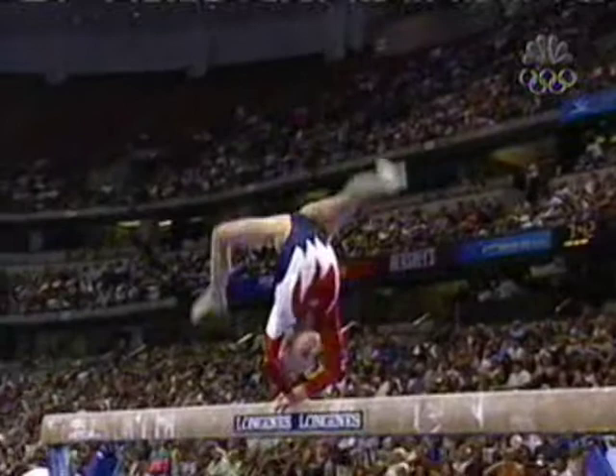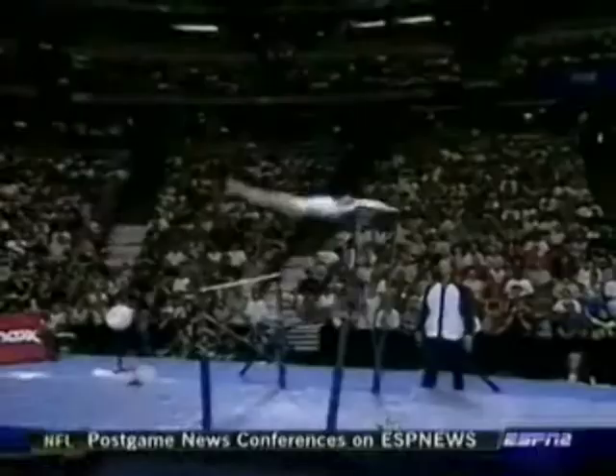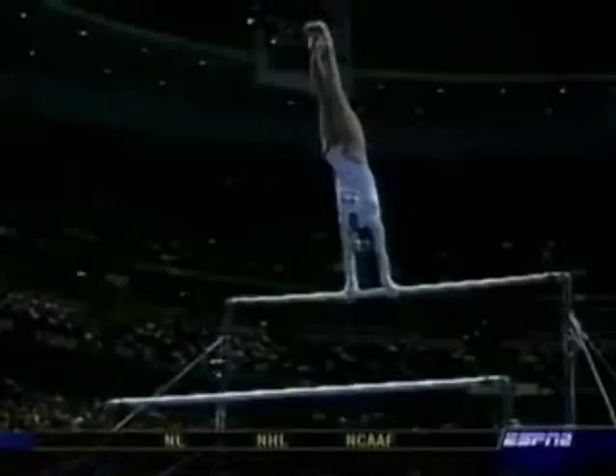Holly's got all the big skills and obviously great flexibility, showing that off throughout this entire routine. And one of those heroes is coming up right now — Holly Weiss on the uneven bars. She is right on right now. I see no mistakes so far.